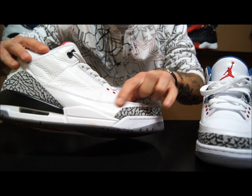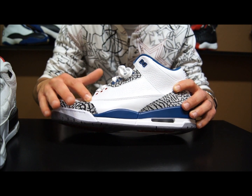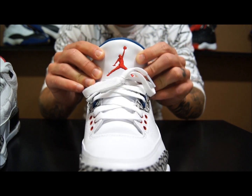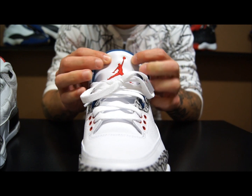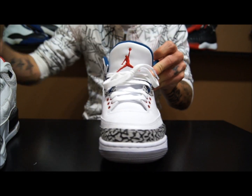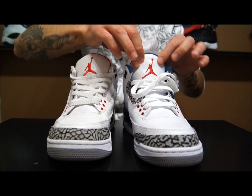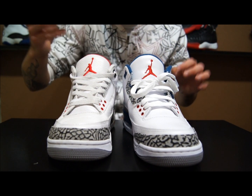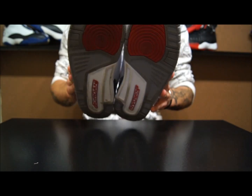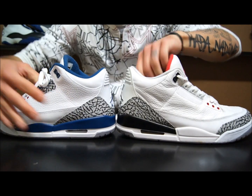They put a really shiny leather on the rand around the midfoot on the True Blues, whereas the Cements use a flat leather there and on the tongue. The only shiny leather on the True Blues is on the top of the tongue. I really prefer the tongue shape on the True Blues — it's already cupped. There's more padding in my Cements, but I like how the True Blues look when wearing them. The elephant print is pretty much the same between both.